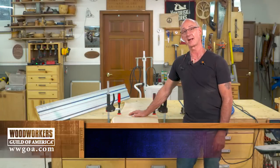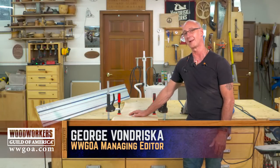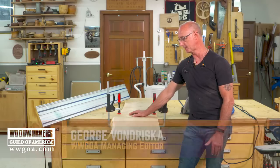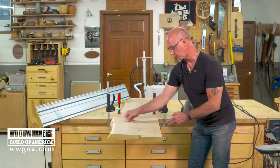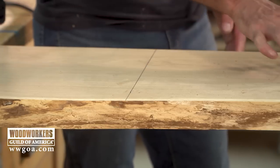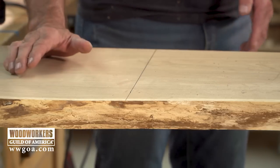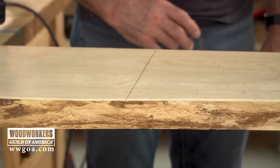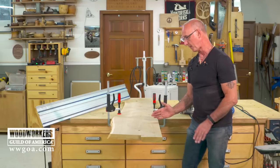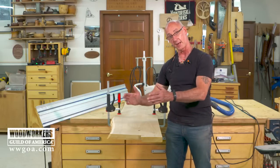A great feature found on a lot of live edge furniture is what's called a waterfall edge or a waterfall leg. What that means is that at the position where we make this cut, we fold these pieces so that the grain on the leg when it's vertical flows directly into the grain of the top, which is of course horizontal. We do this by doing a 45 degree cut.